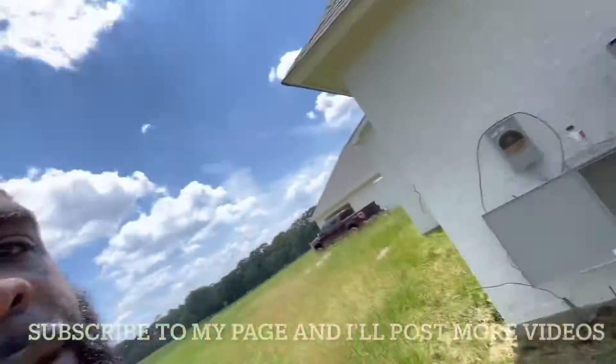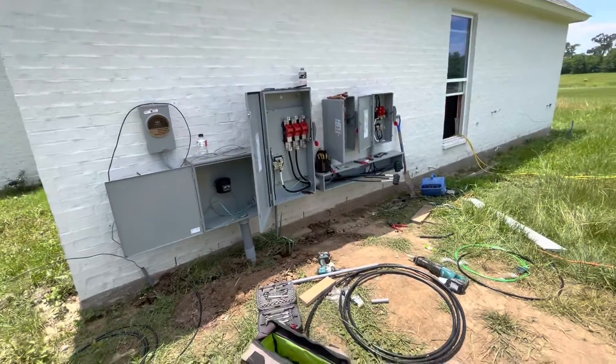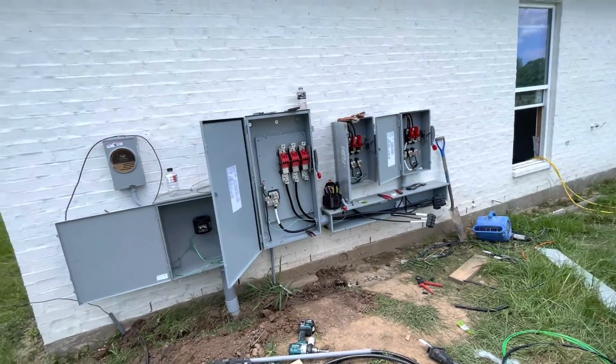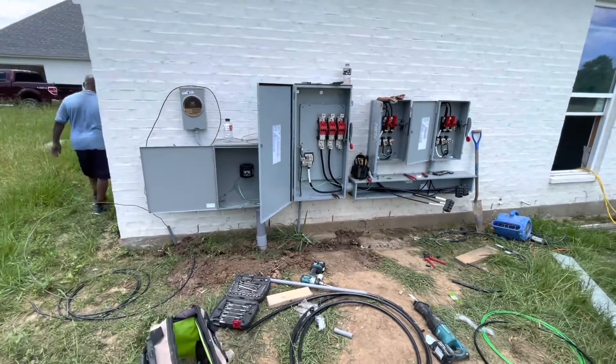I'm doing this 400 amp service here. For a long time I've been in the books — I've been doing this for a few years now. I always tell people, I put down the books to build my career. For a long time I've been trying to see when I can come out and speak the language of electrical. I want to go ahead and basically come through and explain what's going on with this 400 amp service.